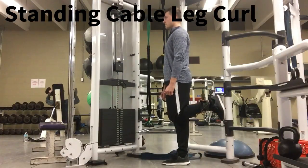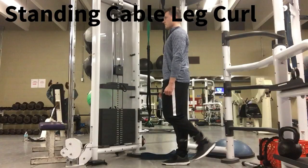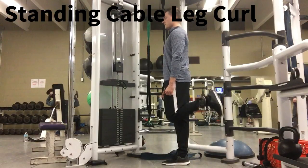The standing cable leg curl. With a strap just above your ankle, curl one leg up by flexing at the knee joint, then control the weight back down.